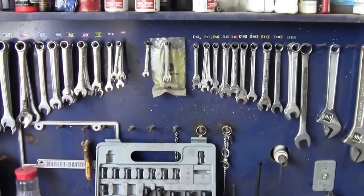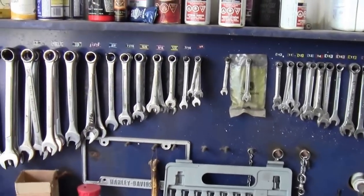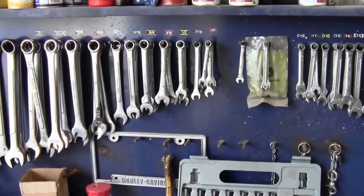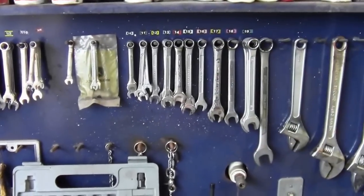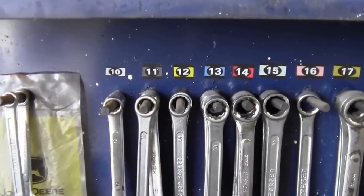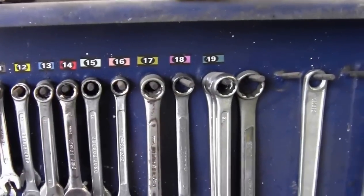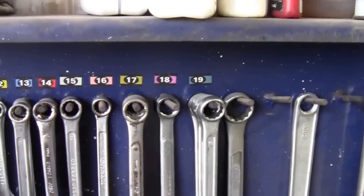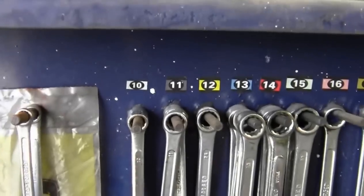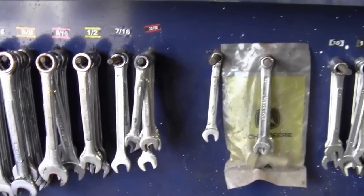Metric units include meters and kilograms, while imperial or standard units include inches, feet, and miles. When talking about wrenches specifically, metric is measured in millimeters. The smallest wrench here is 8 millimeters, going up to 10 millimeter, all the way up to 19 millimeter. Imperial wrenches are different — they're measured in inches.